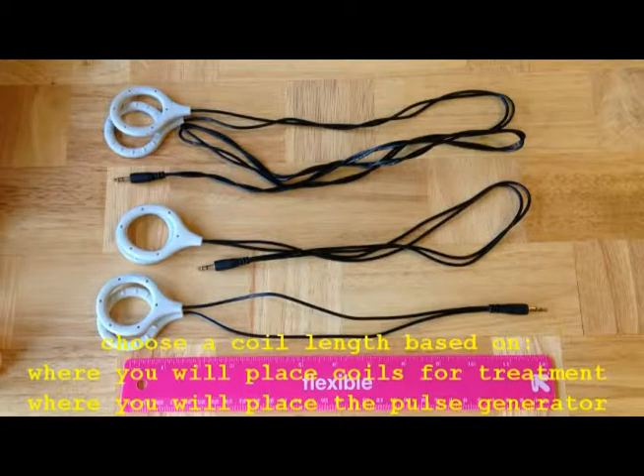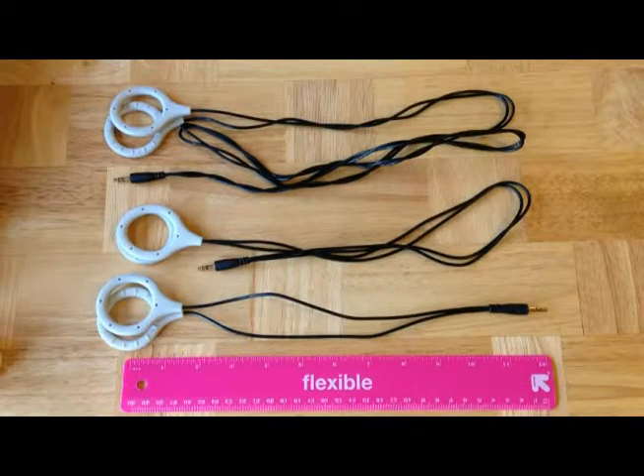Think about where you want to hold the pulse generator, then select a coil length that will allow you to stretch from where you're going to treat the injury to where you want to place the pulse generator. Once you have the coils configured properly and placed securely on the body, the final task is to secure the pulse generator and any loose cables or wires.